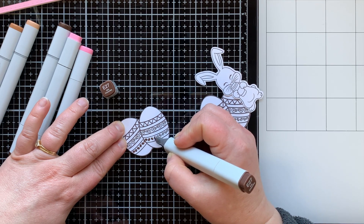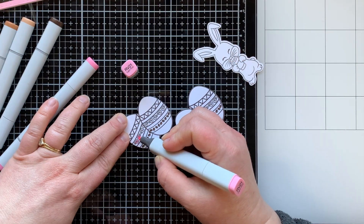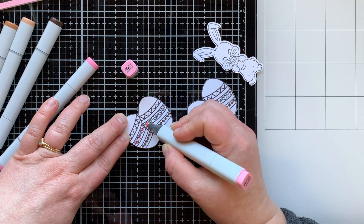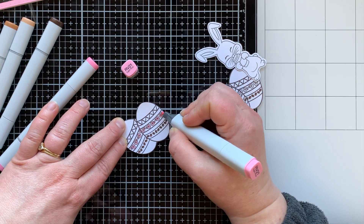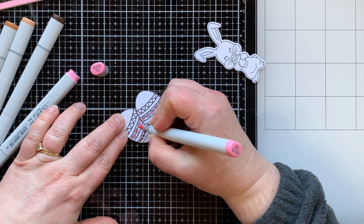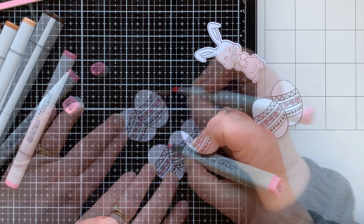Now I'll color my eggs. These eggs are super cute from this new digital release — they have little coffee beans as part of the decoration and little mugs of coffee. I thought it was so clever. I'm going to color both sets of eggs the same.